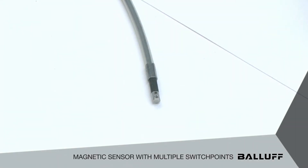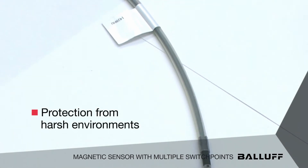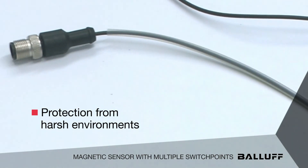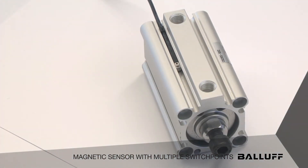We also have in T-slot and C-slot the value-added versions where we actually put a silicone tubing to protect the cable from harsh environments such as weld spatter in a weld cell.